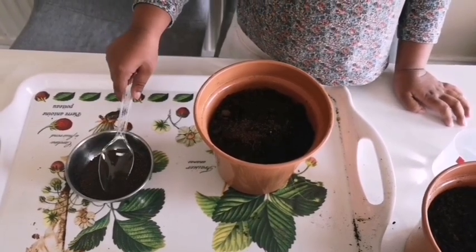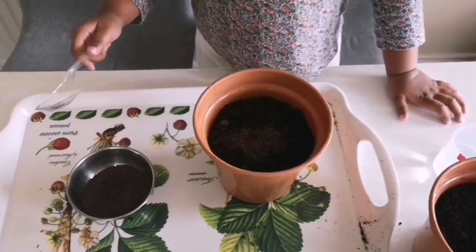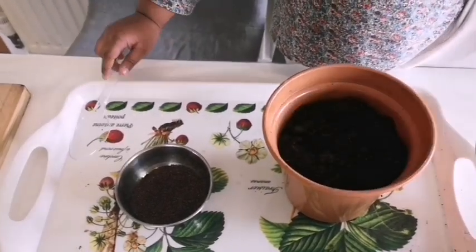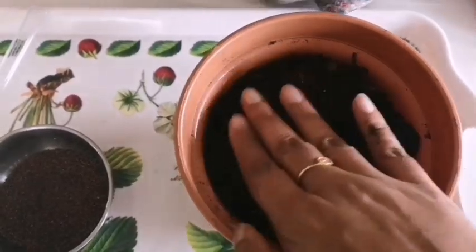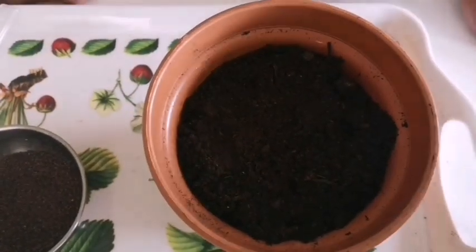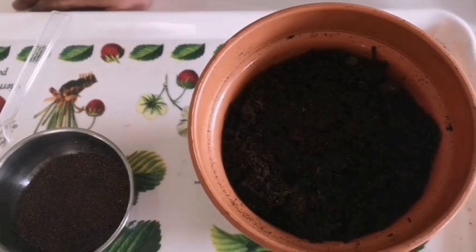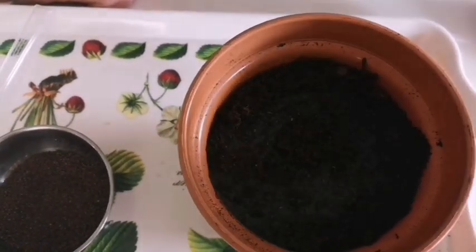We are now going to move on to mustard. Mustard can grow in any soil without any problems — quite literally, you could throw them on a bad patch of land, water them, and you will end up with a good crop. Just take the mustard seeds, sprinkle them over the soil, cover with a thin layer of potting mix, and water. Don't let the soil dry out — mustard needs moist soil, so water it regularly.